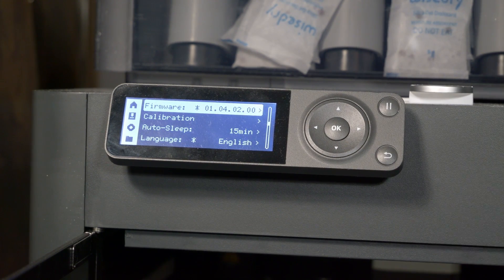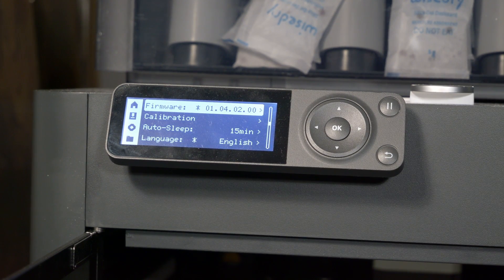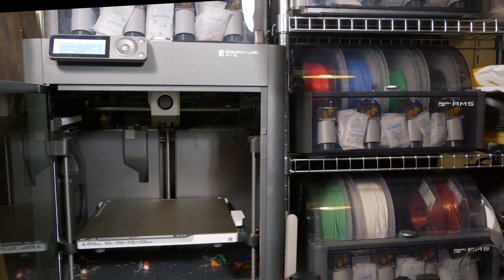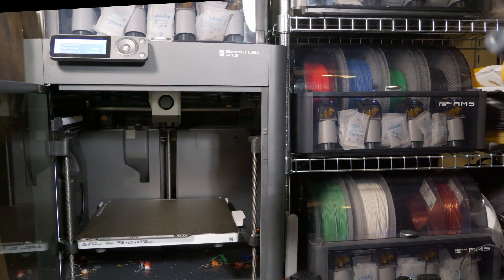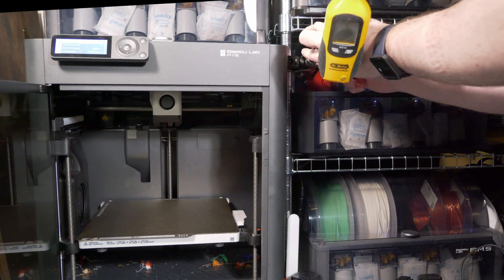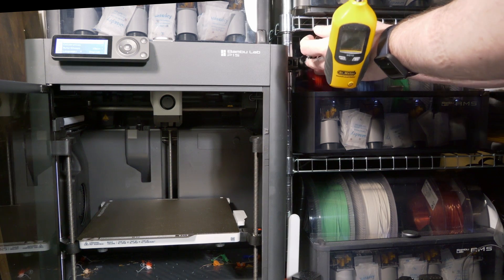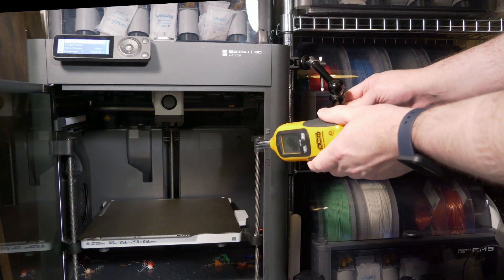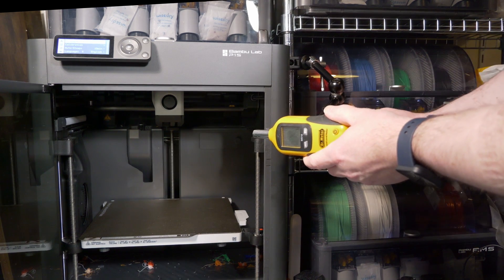There is a new firmware update for the P1S, and there's a new firmware update that's not that new for the X1C. I do have three AMS units now, which is for a different project. Supposedly there is a firmware update that makes this thing quieter, so we'll see about that.